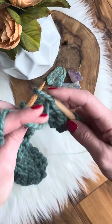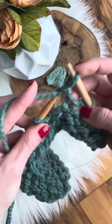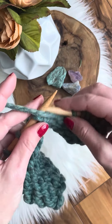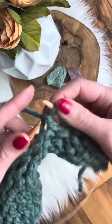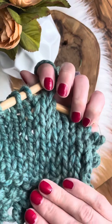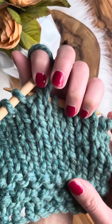The wrong side is also the even number row. So we have the wrong side and the right side — and this is the knit stitch.